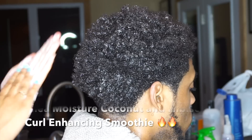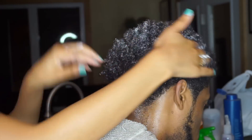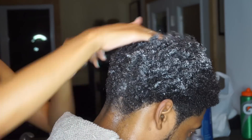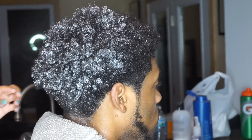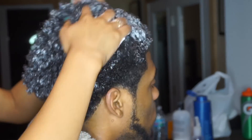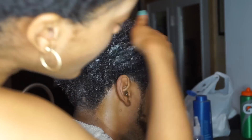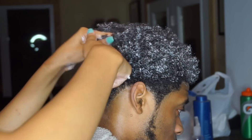Next I'm going in with this Shea Moisture Coconut and Hibiscus Curl Enhancing Smoothie — watch what a difference this makes. It's getting his hair super curly and this is super moisturizing. You can honestly just use this and you'll probably be good. As you can see I'm spraying his hair with water continuously because we're out in the open air and it's making his hair dry faster. You want your hair to be soaking wet when you do this — that's why I suggested doing it in the shower because the bathroom is going to be steamy. Every time I spray his hair with water it gets curlier, because all hair needs water to get curls.